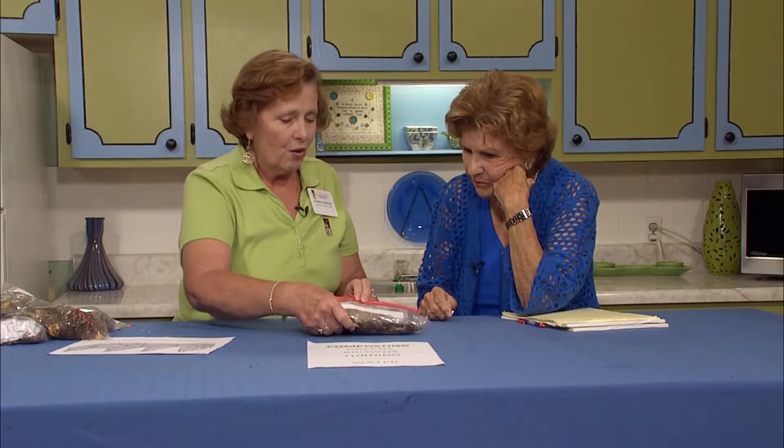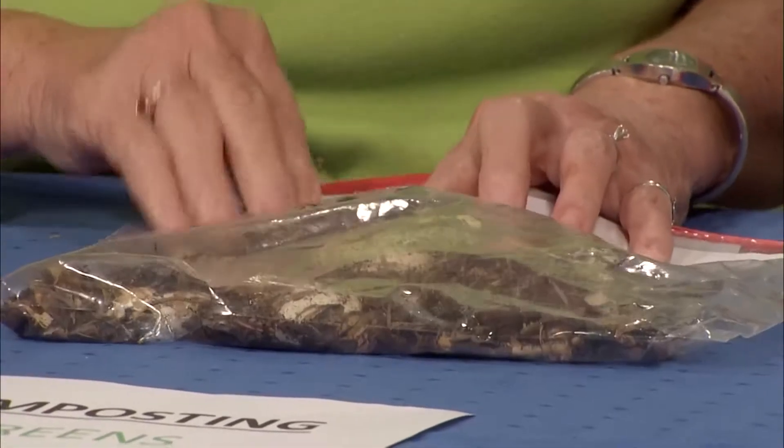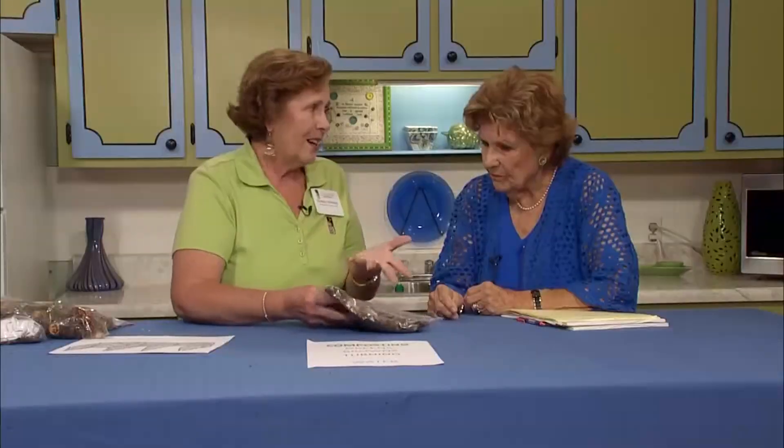The eggshells just break down on their own. This is at about four to six weeks. As you can see, it still needs a bit more time. But like I said, it's gold because you're not paying for it — you're using stuff you already have. You've put it all together, given it water and sun, turned it, and in about four to six weeks this is what you get.